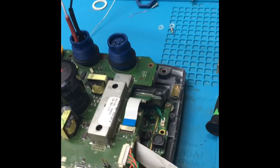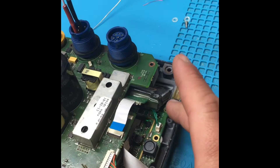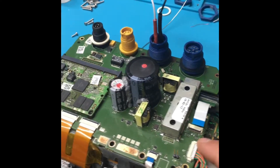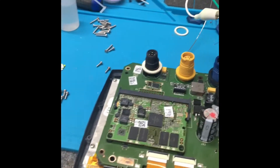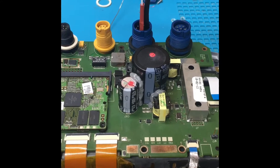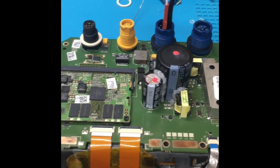We also found corrosion in the backlight driver board — we repaired all that and cleaned up some additional connectors. We also removed that jumper wire you put on the back of the board, replaced it, and put some solder mask on that.